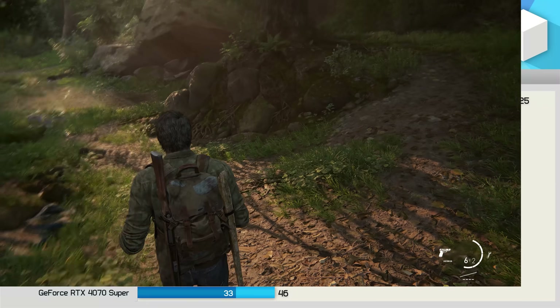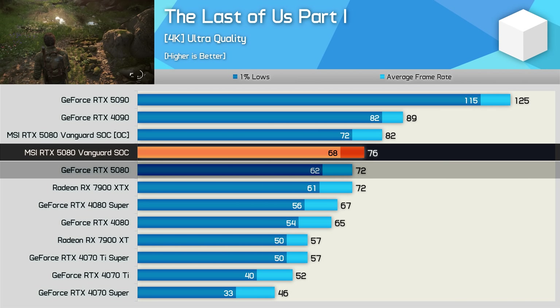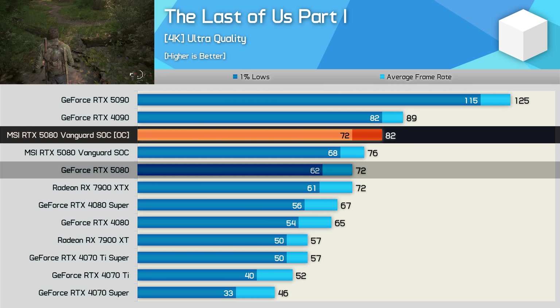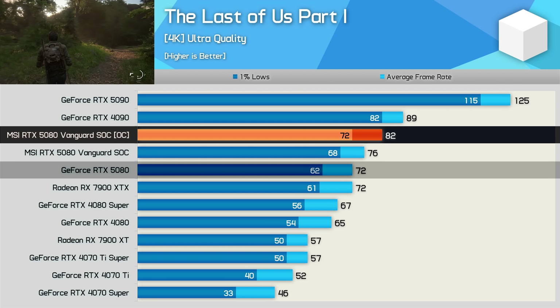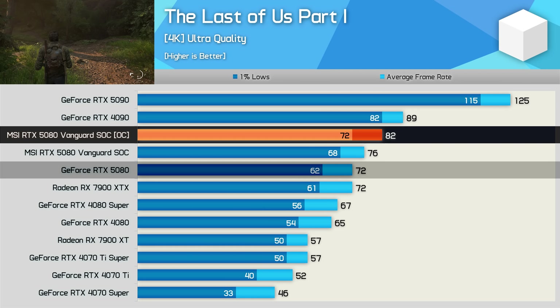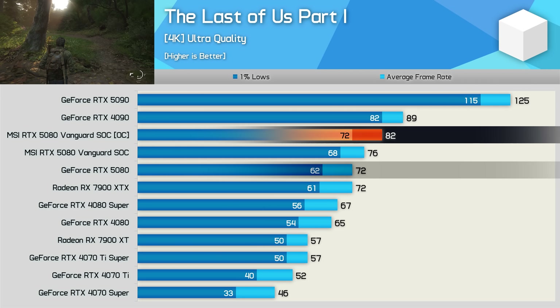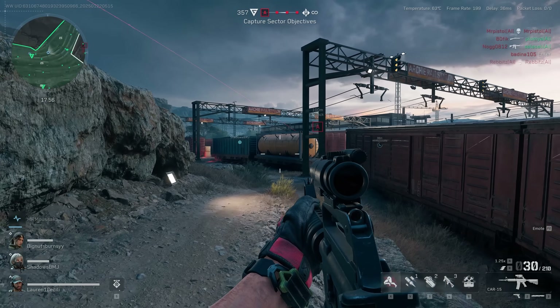In The Last of Us Part 1, the Vanguard SOC pulled ahead by a six percent margin compared to the FE model. The manual overclock added a further eight percent performance, making it 14 percent faster than the FE version — a much bigger uplift than I was expecting.